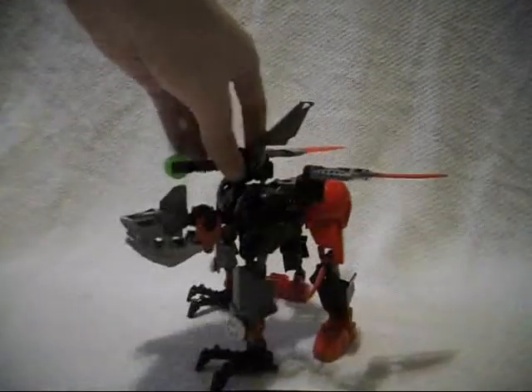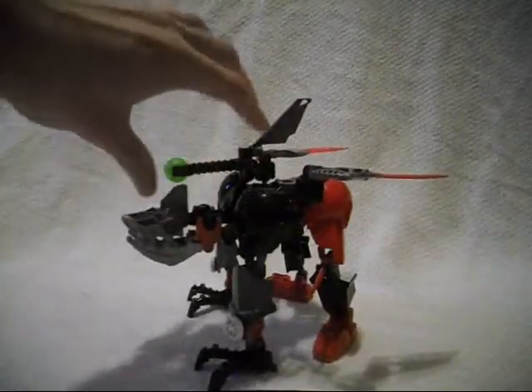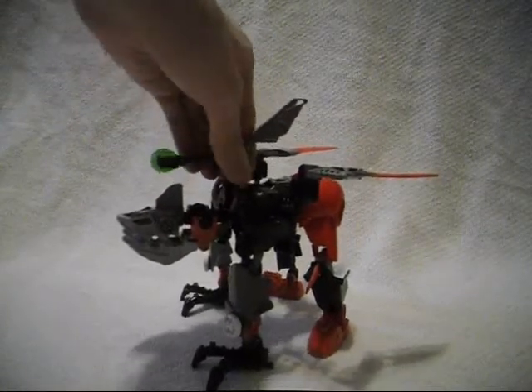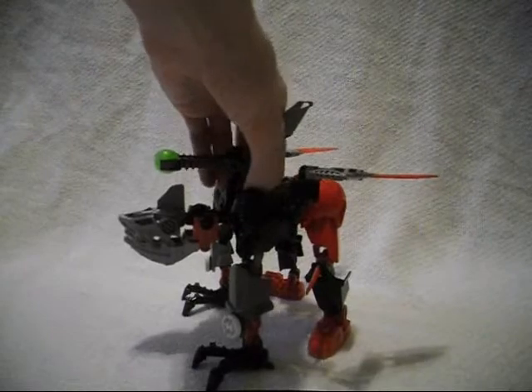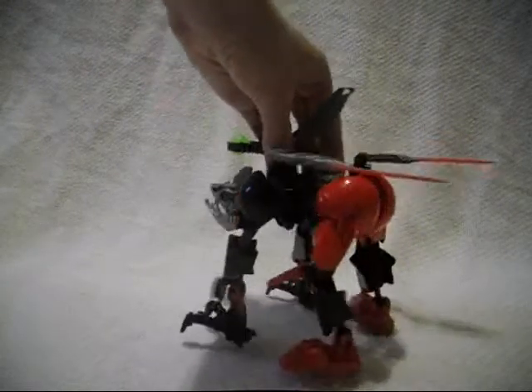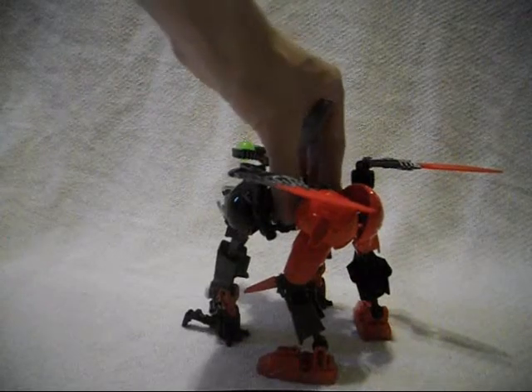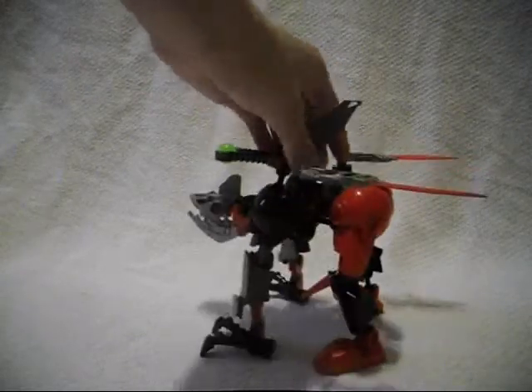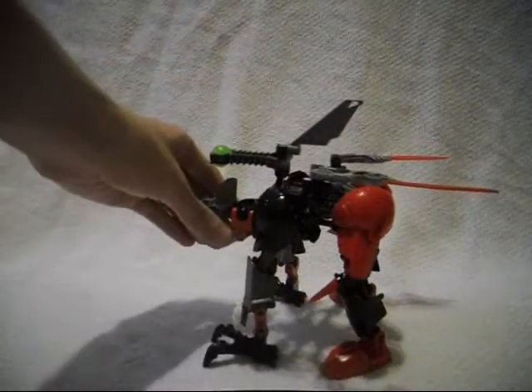He does have this launcher here. I'm not going to demonstrate how it works as you've seen how it works before. I don't know how many of you out there have actually built this combiner — it took me about a month to get all the parts needed to build it.